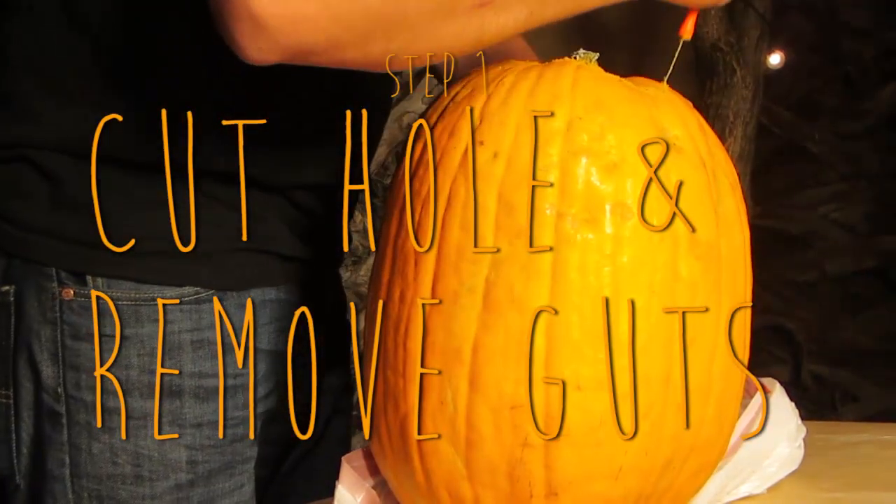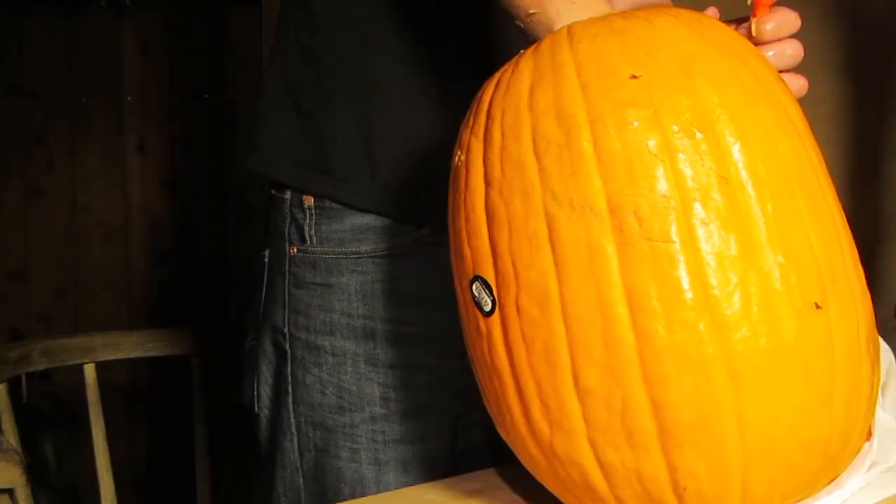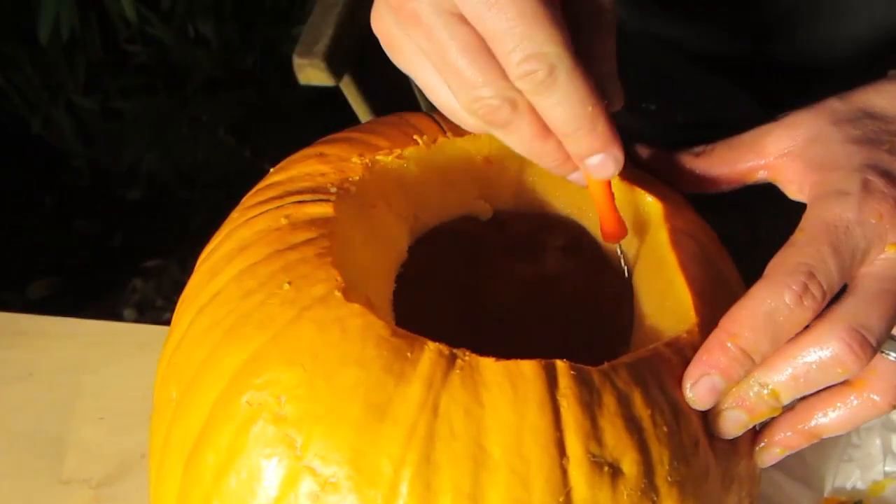Step one is to cut a hole in the top or bottom of your pumpkin and scoop out all the guts. I've been told that you're supposed to save the seeds and roast them with some salt in the oven for a delicious snack. Sadly, we did not do that, but if you want to, now is the time where you would pick out all of the pumpkin seeds.